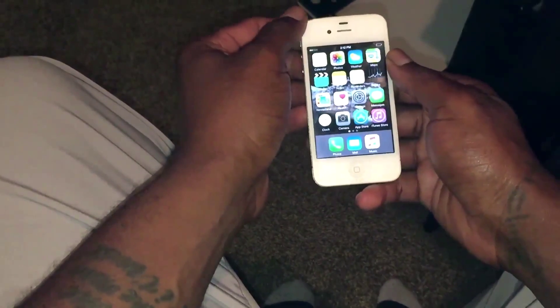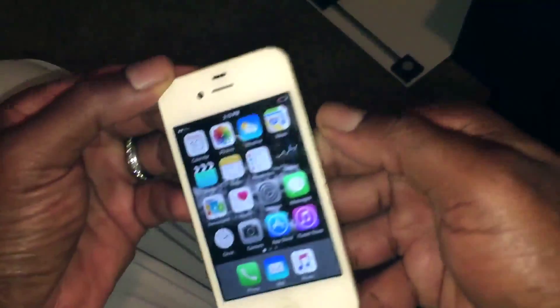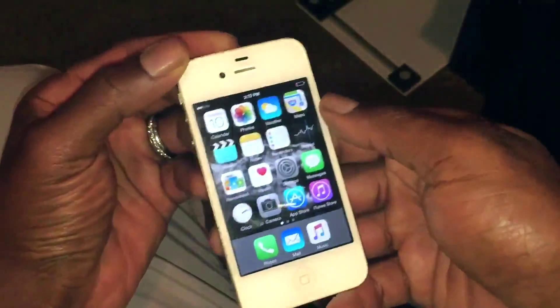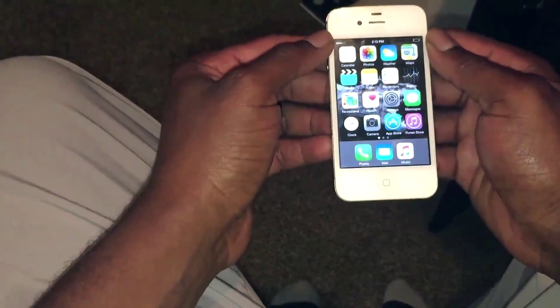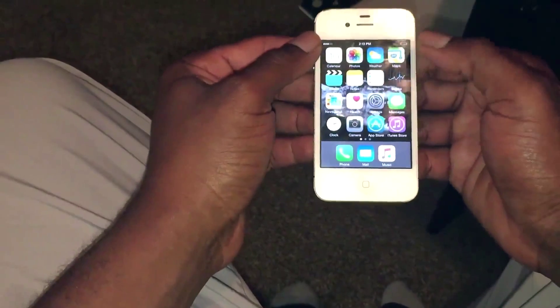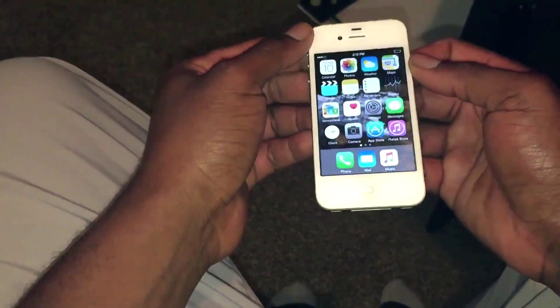What you want to do is make sure that your device is charged up to a full 100%. You can see my battery is almost dead — I'm just trying to show you this quick video before my phone dies. You want to make sure your phone is at 100%, then drain it all the way down to 0%, to where it's in the red zone like mine, and your iPhone will then shut itself down.